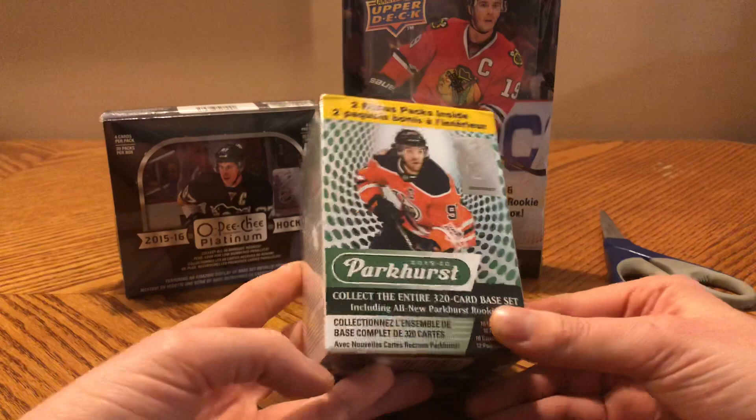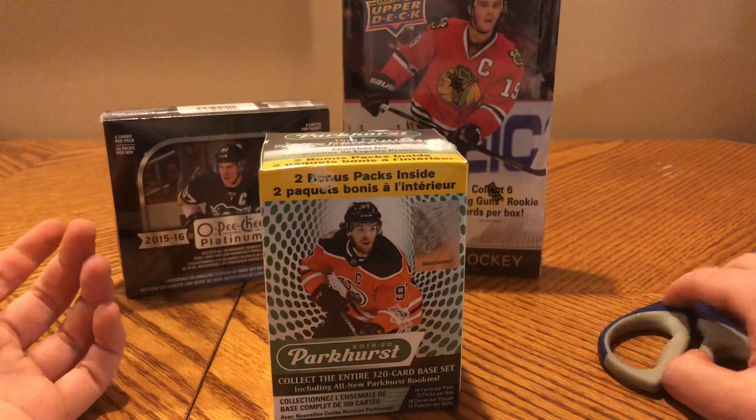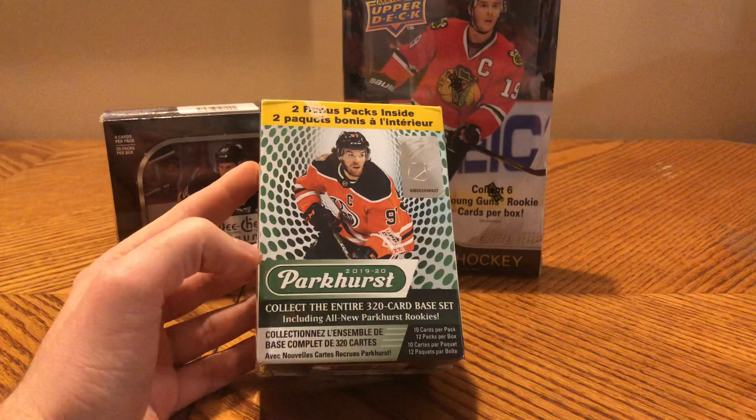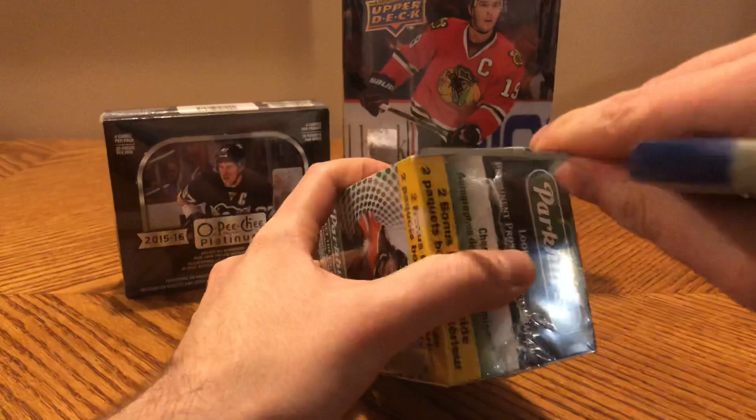Here we go — we're gonna do the 1920 Parkhurst blaster. This product doesn't come in hobby; this is pretty much the most packs you can get in a box. You can get autographs but they're extremely rare. Overall it's a pretty low-end product, but I figured it'd be fun. I've never really opened Parkhurst before — this is the first time I open an actual box or rack pack of Parkhurst. This is 1920, so we'll see what we get.